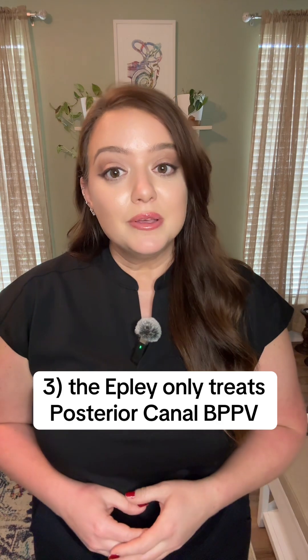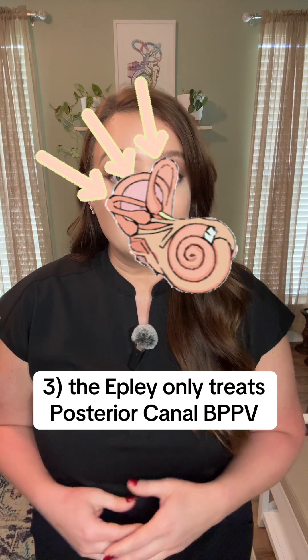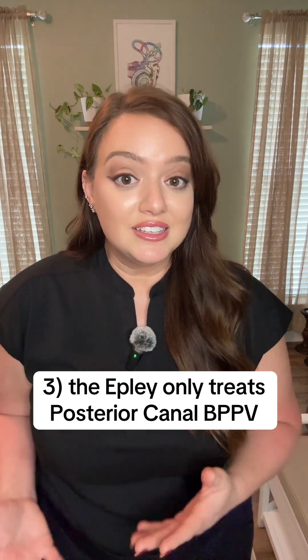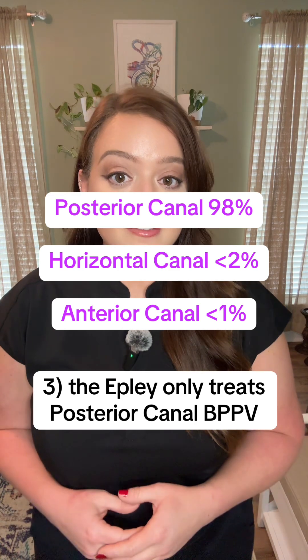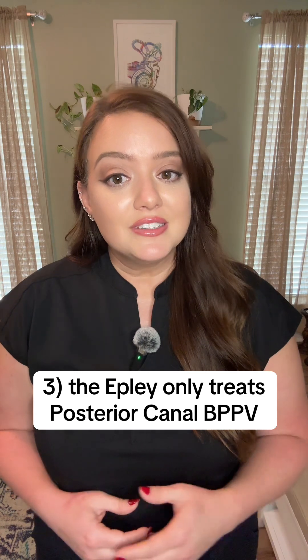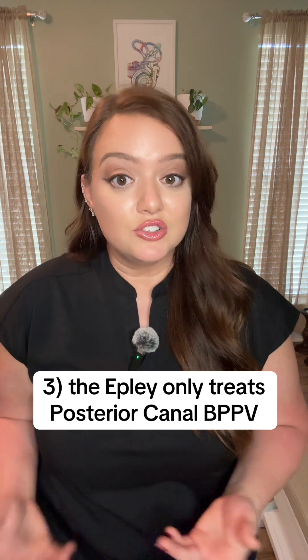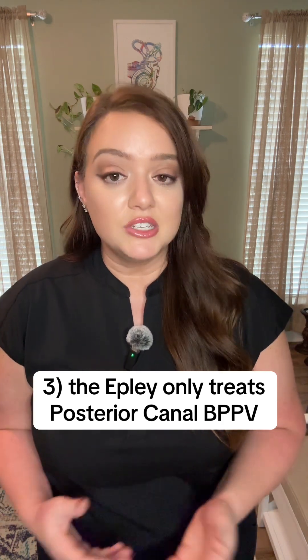Tip number three: the Eppley maneuver only treats the posterior canal. There are two other semicircular canals in each ear, but because of their anatomical arrangement, 98% of BPPV cases will be in the posterior canal. If the Eppley does not work for you, you may have BPPV in a different canal, in which case I strongly recommend getting professional help from a doctor or PT.